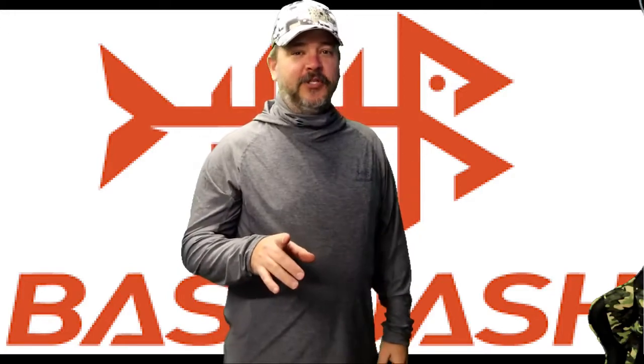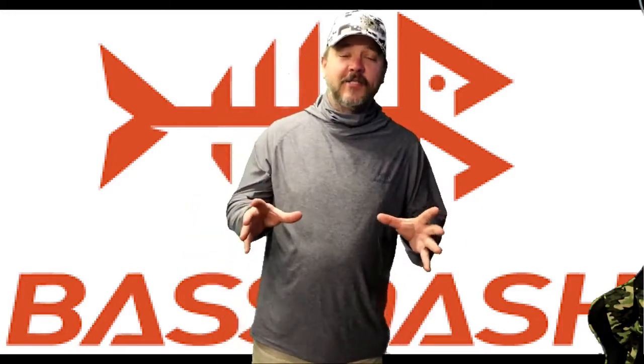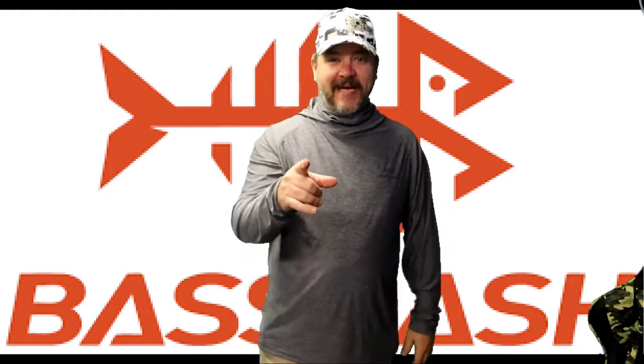What's going on everybody? Welcome back to this episode of G4 Outdoors. Today I got some awesome products for you guys — it's from Bass Dash.